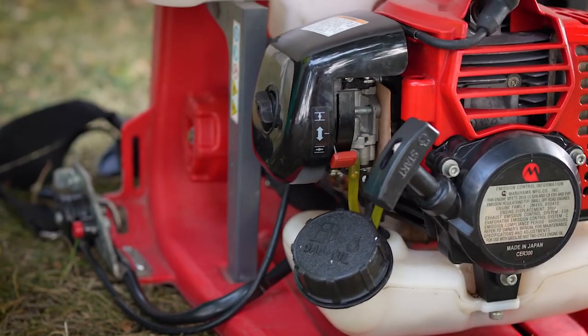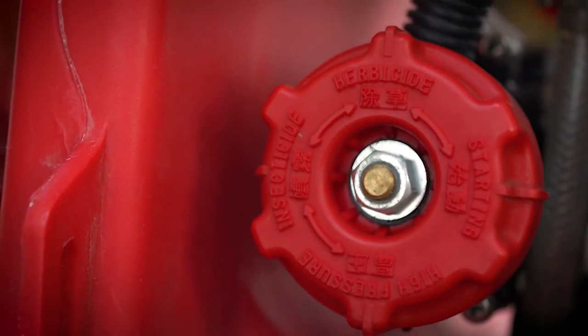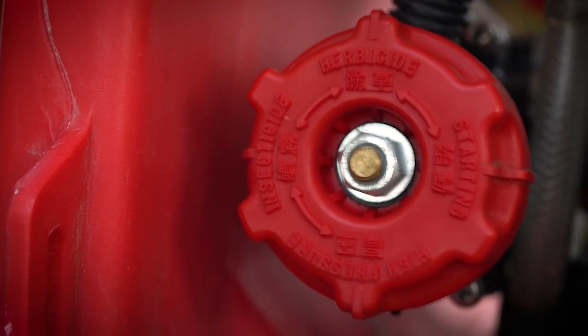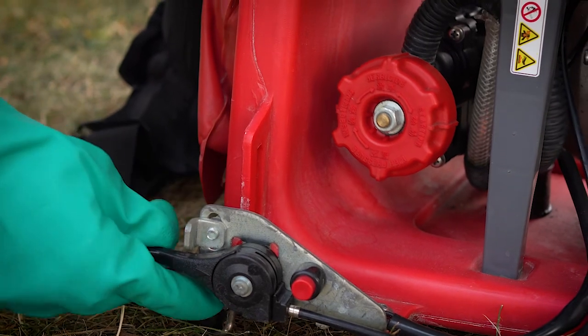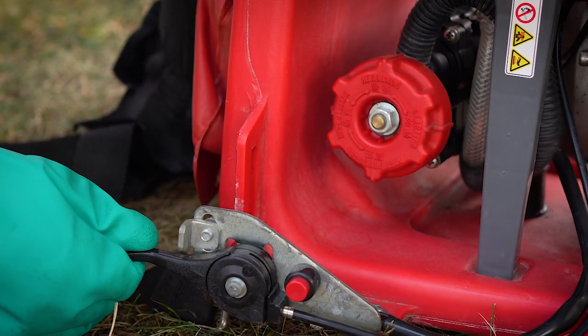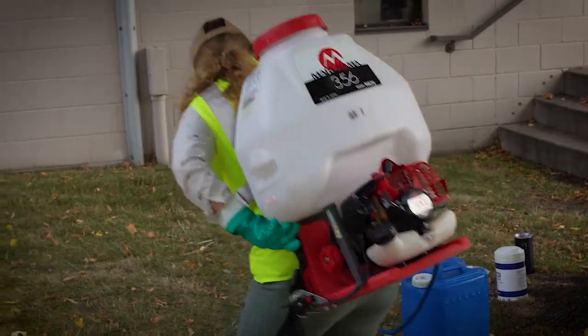Take the engine off choke and move your throttle to the idle position. If you are using the Mariama backpack make sure you are applying on the herbicide setting. This ensures you are applying product at the correct pressure between 80 and 120 psi. Now you can turn your throttle up and you are all set to start applying.